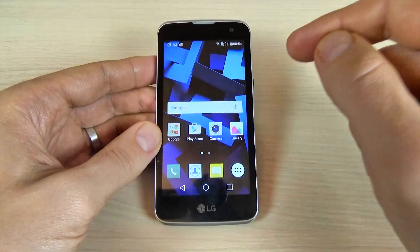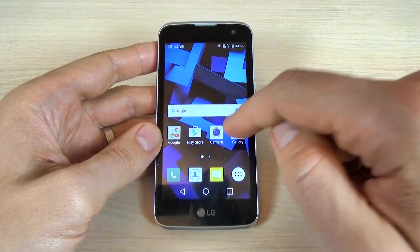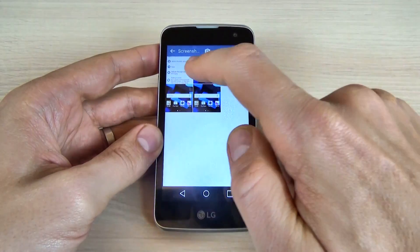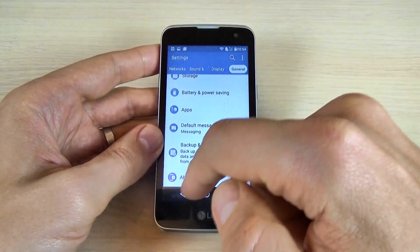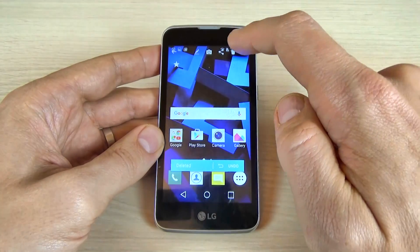Okay, now to view the screenshots, just click on gallery and here are my screenshots that I've taken. And you can delete them, very easy.